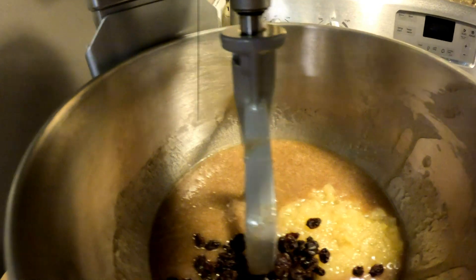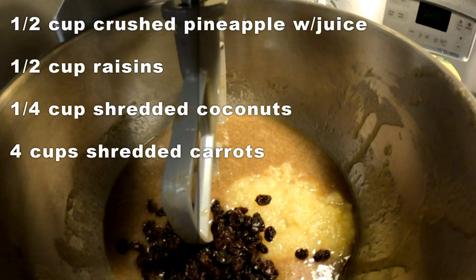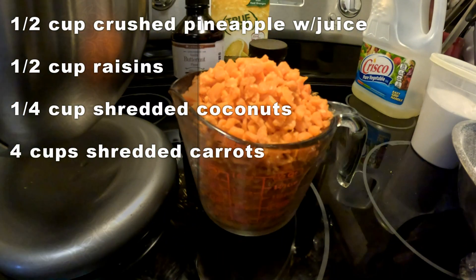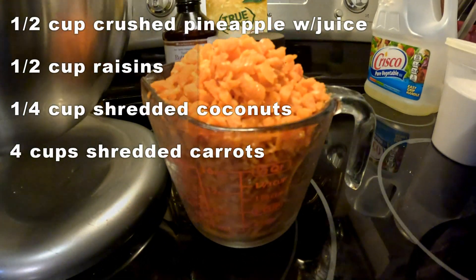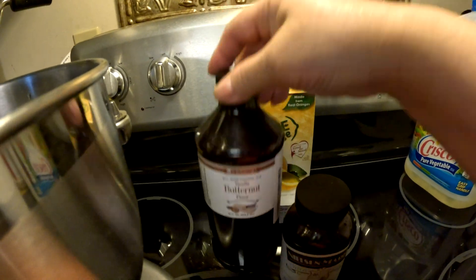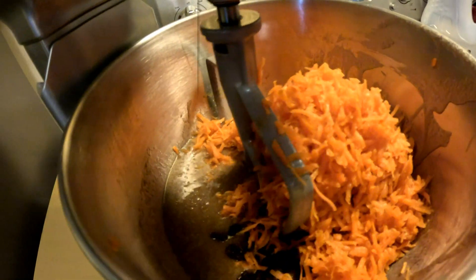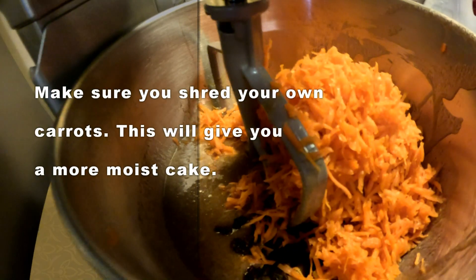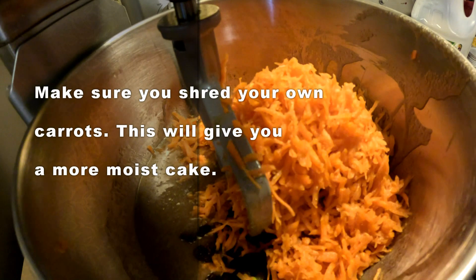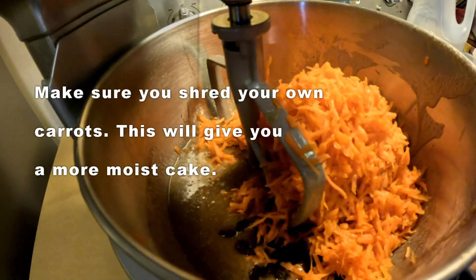Once it's all mixed up, I'm adding in the raisins and also the pineapple, the coconut, and the carrots. I always put a little bit more carrots than what's called for. Make sure you use good flavoring — that's the key. So that's the raisins, the coconut, and the carrots, and we mix it all together.